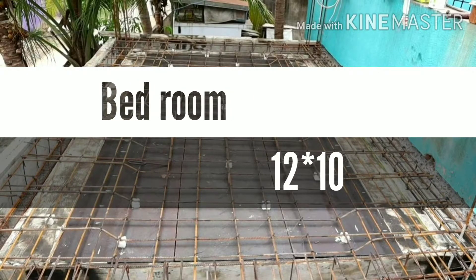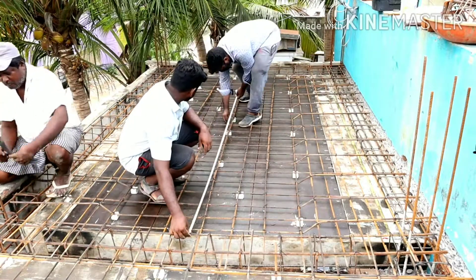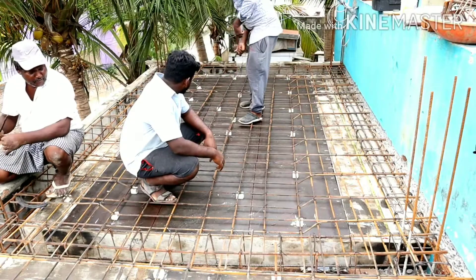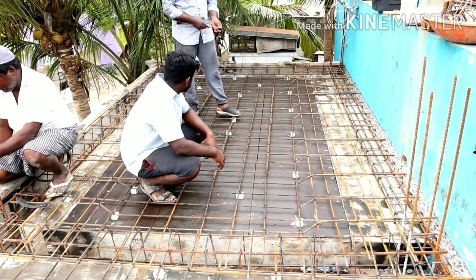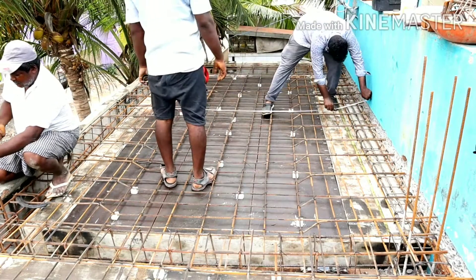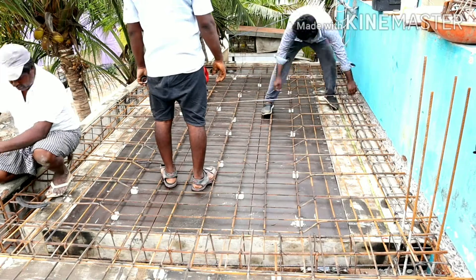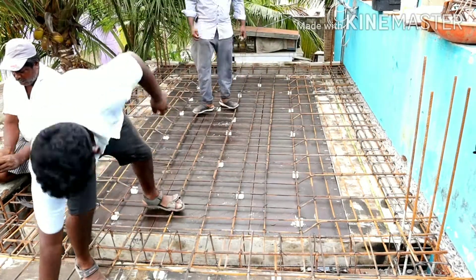In the bedroom, which is 12x10, first we measure the center point. This gives us a 6x10 layout. The center point for the fan box is marked — this is the fan box location.